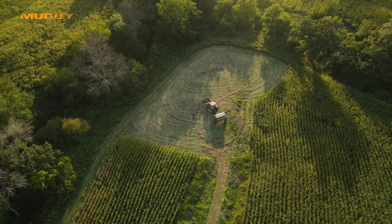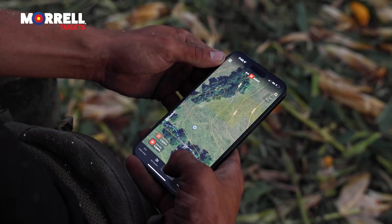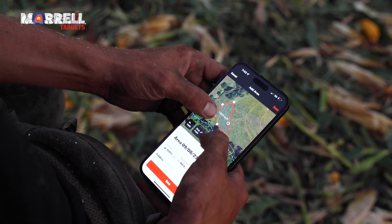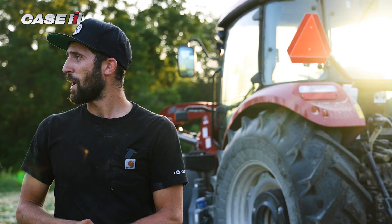If you hunt private or have permission, you can ask the landlord if you can carve out a quarter acre — that's all this is in size. You can broadcast winter rye, but these oats have to be in the ground. We have to get some better seed-to-soil contact for it.